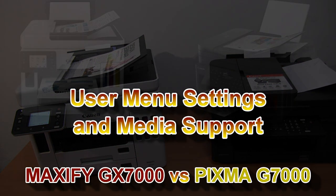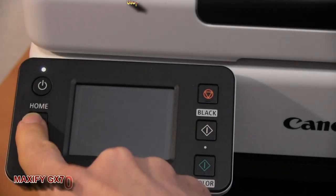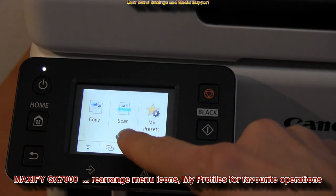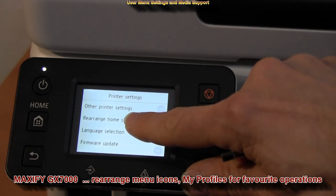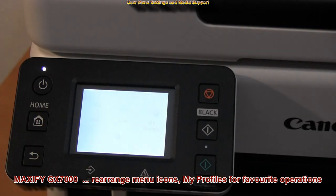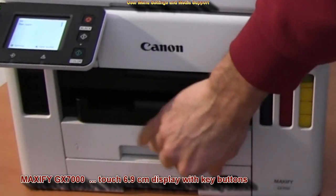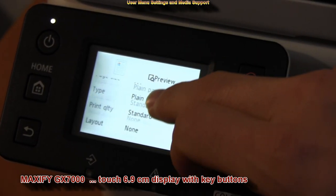Let's see the user menu. On Maxify you can rearrange menu icons and create profiles. There is a nice combination of the touch display with key buttons for home, back, stop and start. When paper is set you need to confirm the format and the type.